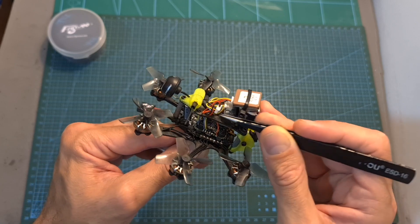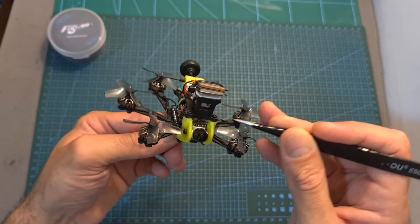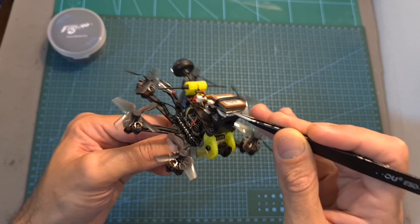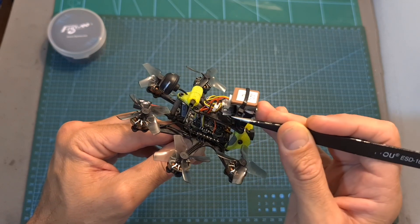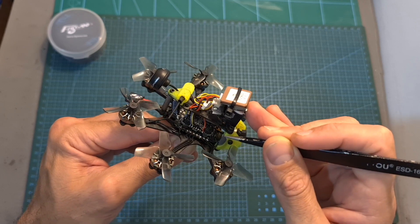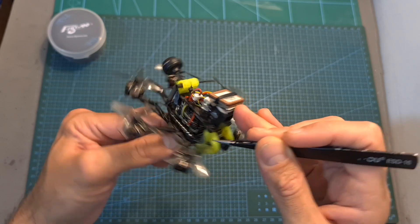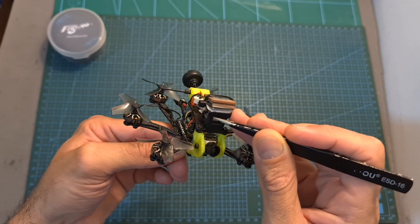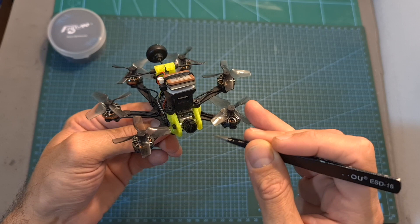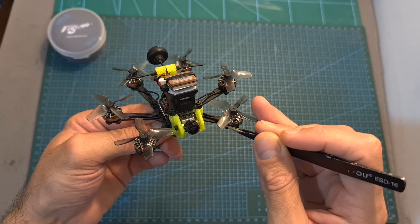Both units are pre-wired to the flight controller and mounted using a 3D printed part on the top plate. The GPS unit and the BQ Nano are available separately, so you'll be able to upgrade your existing Firefly Hex Nano to the iNav version. However, as far as I know, currently the 3D printed mount is not available on its own, so you might need to get it as part of the Hex Nano iNav frame kit.